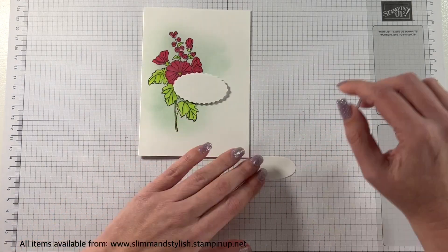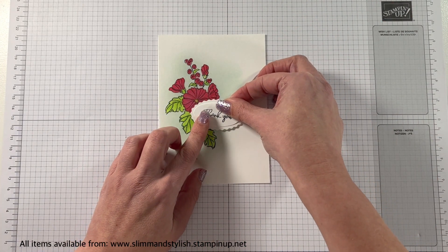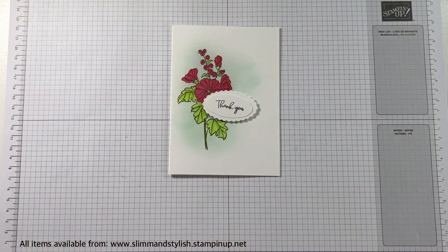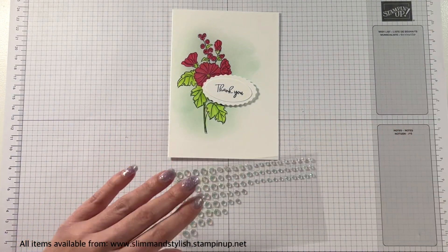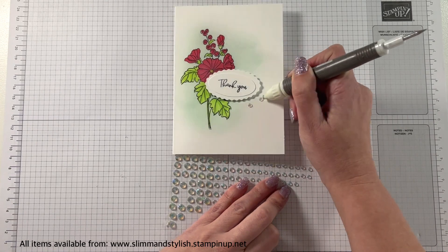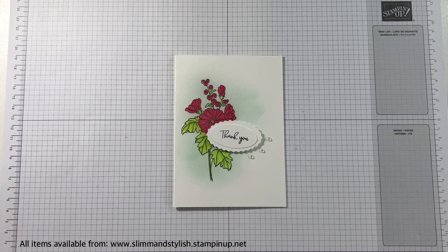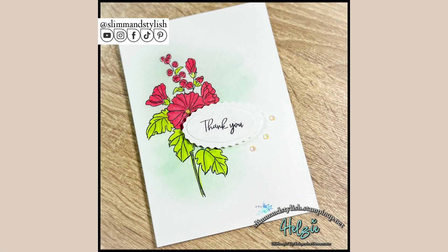I'm just going to be using some seal to stick the sentiment down flat on top, and there we go — a couple of embellishments to finish. I'm just going to stick a couple of rhinestones on there and that is my 5-minute card for today. Hopefully you like it and you like this set — please let me know below in the comments if you did. I'll see you all again soon. Thanks ever so much for joining me — enjoy creating, bye everyone!